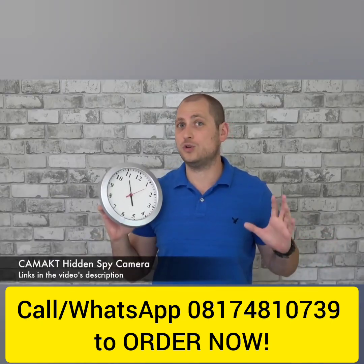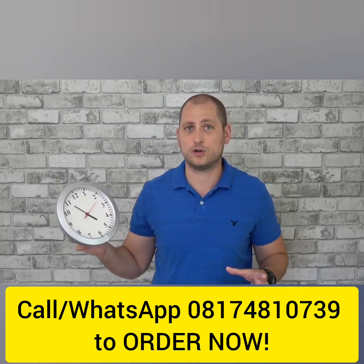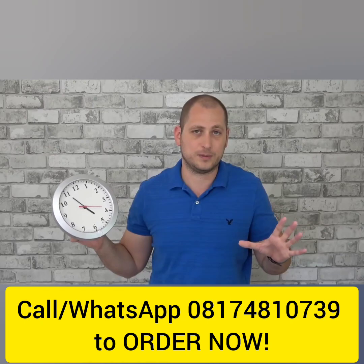You're probably wondering what you could possibly do with this. Well, if you have a babysitter, if you have someone coming to check on your pet, if you have a contractor coming, or you just want to spy on someone, you could use this for that particular purpose.